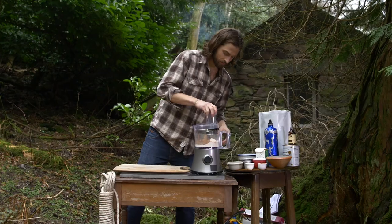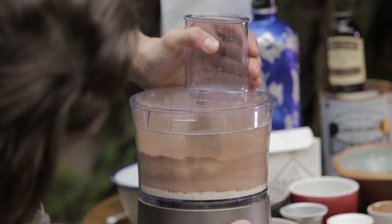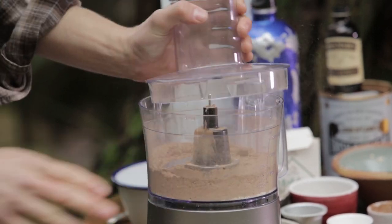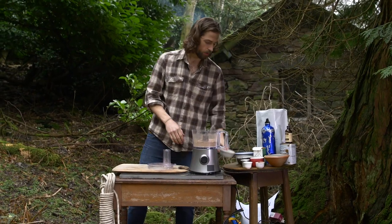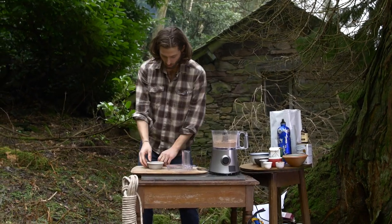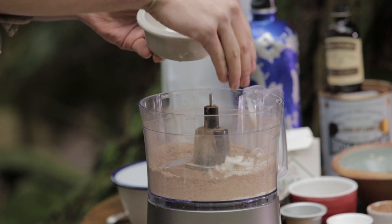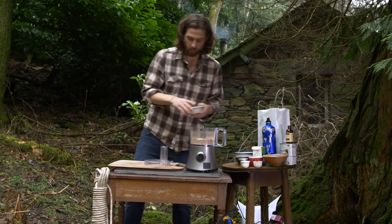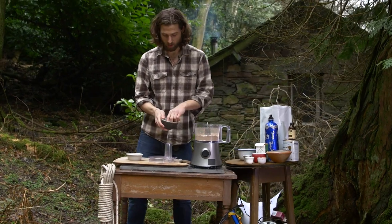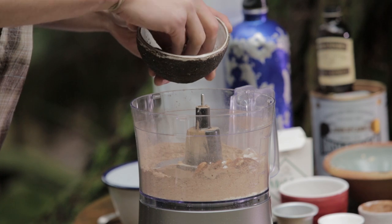Now just blend that together. Next, add about 15 grams of desiccated coconut. What I like to do is keep about a pinch to add into the dough afterwards, just to give a bit of texture. Do the same with the pecans — about 15 grams of pecan nuts going in.